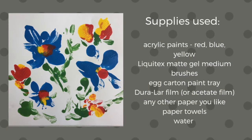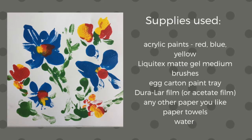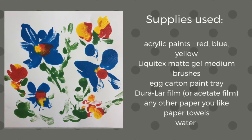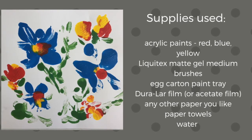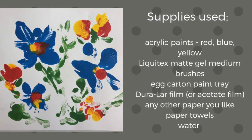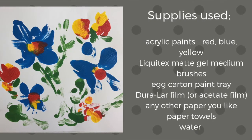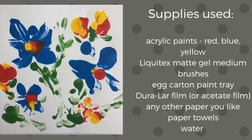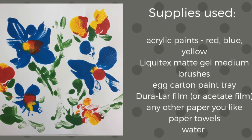Here's a quick list of the supplies that I used for this project. Any acrylic paints that you have or that you can get at your local craft store will be fine — I chose to use the red, blue, and yellow primary colors, but any colors you like will work. Liquitex Matte Gel Medium helps to keep your paints from drying out so quickly while you're working — Liquitex is simply a brand, whatever's available in your local craft store is fine. Brushes. I use an egg carton for my paint tray for mixing. I like Duralar film, but if you can't get any locally, any acetate film or transparency film will work. Any paper you want to print on, and then paper towels and some water for cleanup. Most of these supplies can be found at your local craft and hobby store.